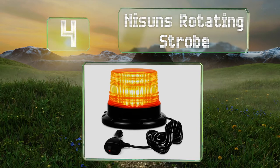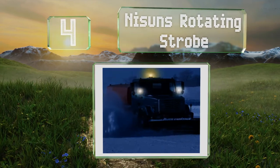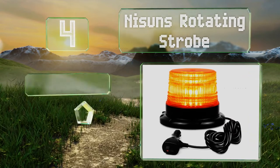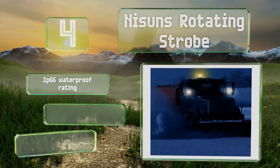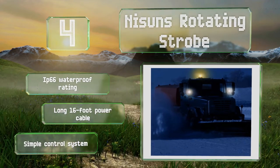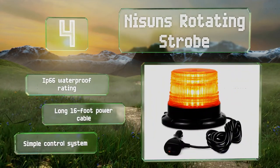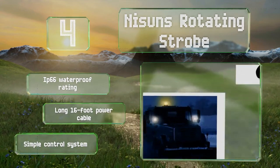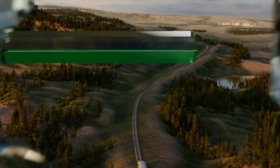At number four, the Nissan's rotating strobe is a beacon star option that's both affordably priced and reliable. A magnetic base allows you to keep it in your car most of the time and only deploy it when necessary, though it can also be permanently affixed with a few screws. It boasts an IP66 waterproof rating, a long 16-foot power cable, and a simple control system.